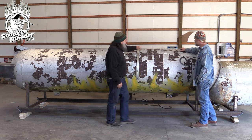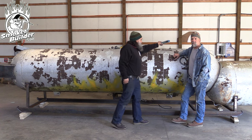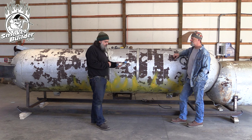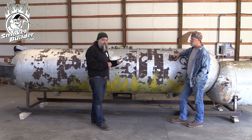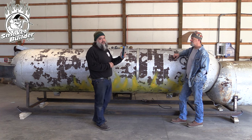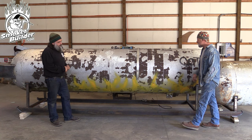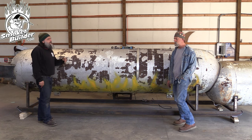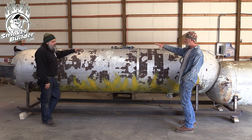We also used our digital level from Empire to square up the tank. It's a small handheld unit, just under $200. It's one of my favorite tools in the shop. Now we're going to go ahead and get started marking these doors out — I'll go mobile with one of the cameras.